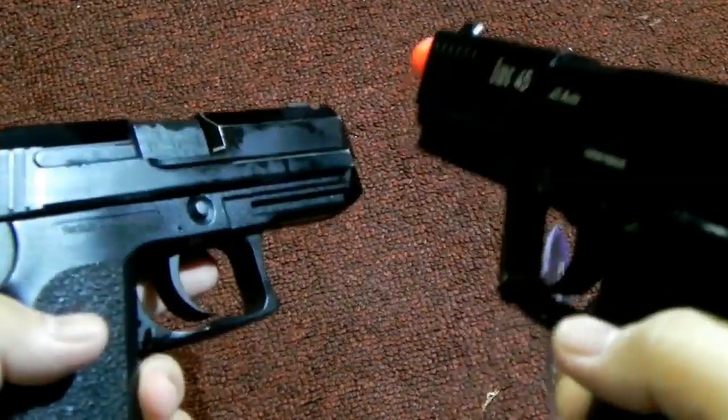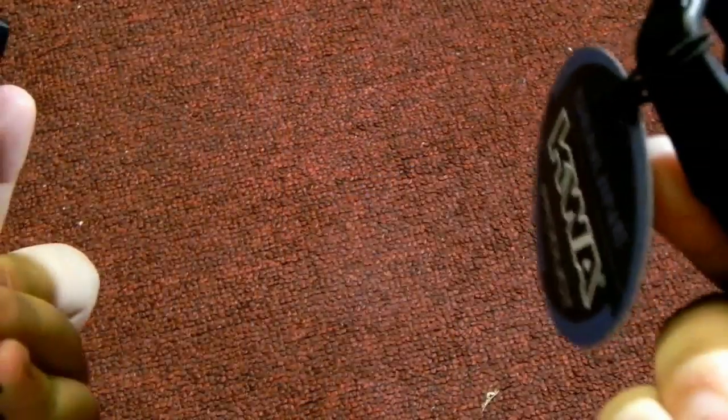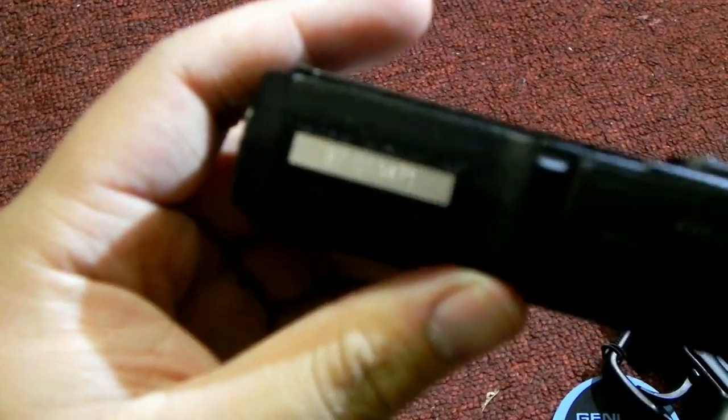Other than that, I don't really see any other differences. Both come with individualized serial numbers.